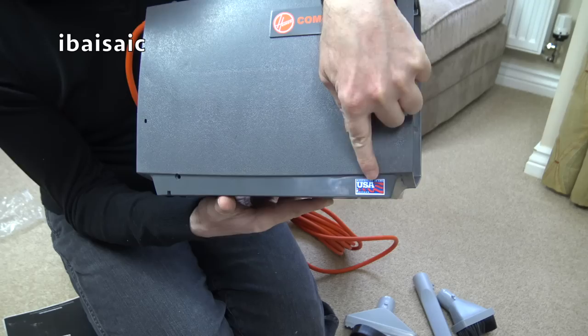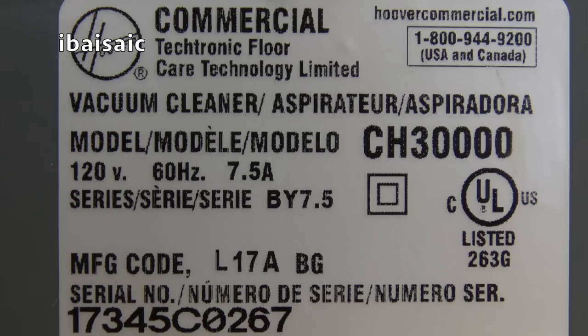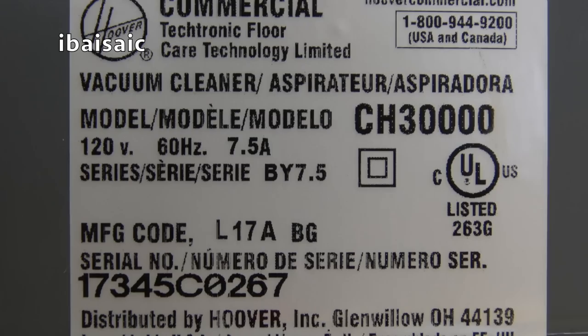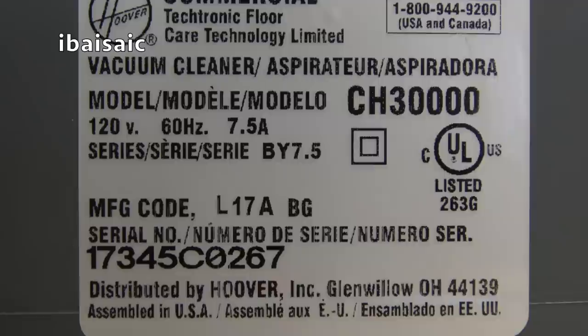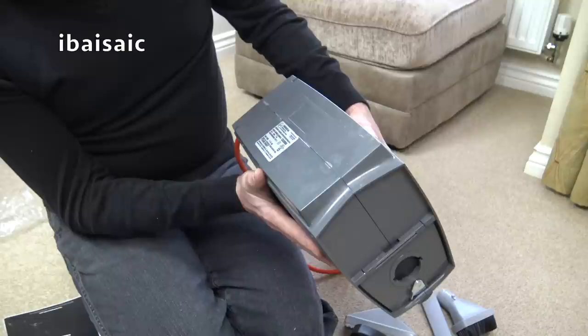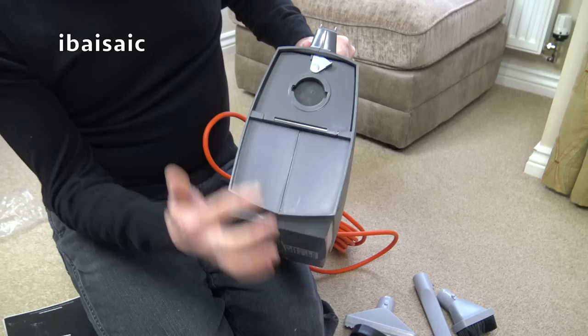It's got a little 'assembled in the US of A' label. Here's the rating plate - it says Hoover Commercial Tectronic Floor Care Technology Limited, vacuum cleaner. Model CH3000, double insulated, 120 volts, 60 hertz, 7.5 amps. The serial is 17345CO267. Distributed by Hoover Inc., Glen Willow, Ohio. Assembled in USA - I wonder whereabouts it's assembled. Is it assembled in Ohio? I wonder.